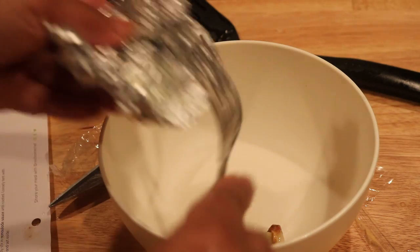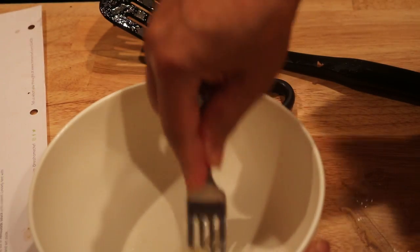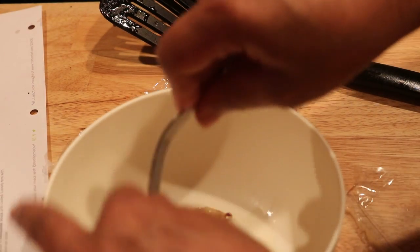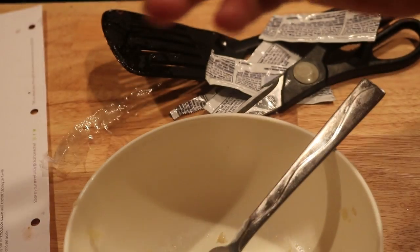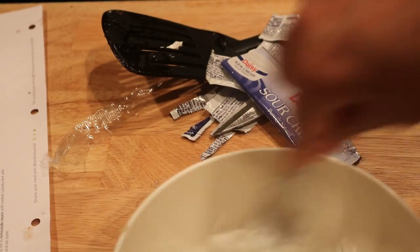I'll put the garlic in there and I'm going to smoosh it. Okay, so now guys, I put the mayonnaise in — it was three pouches. This is going to make two sandwiches, remember. And the sour cream. I smooshed — smashed, mashed, whatever you want to call it — the garlic until it was chunky and just stirred it around. That's going to be good.